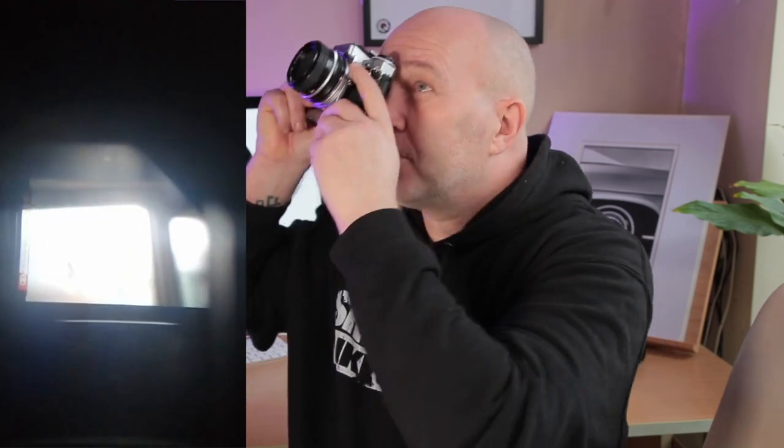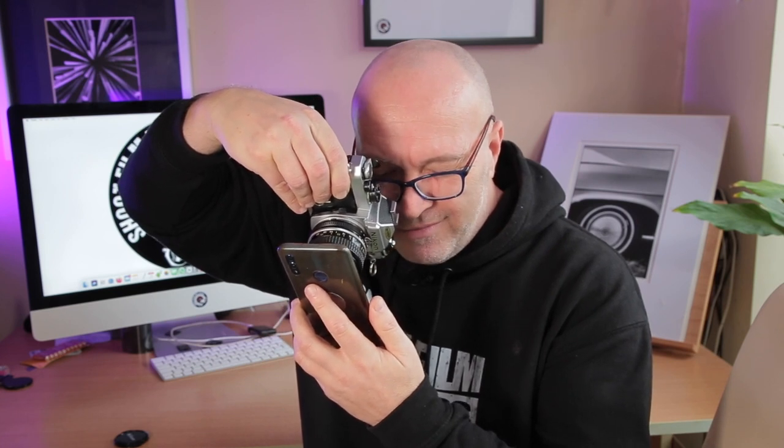Next I need to check the light meter. Inside the charity shop, just hold it up against the light and look through — watch for the needle moving up and down at different light intensities. You can also point it at a white screen on your phone. With another camera set to 400 ISO and f5.6, pointing at a white screen gives me around 250th of a second. This one is bouncing around 250th, so I'm pretty confident the light meter works.